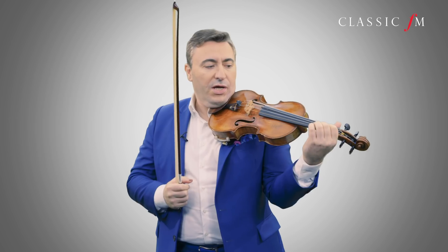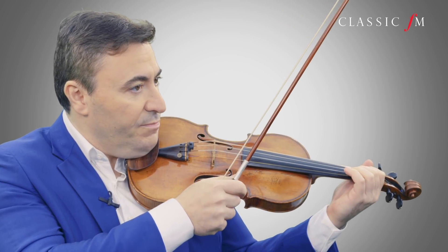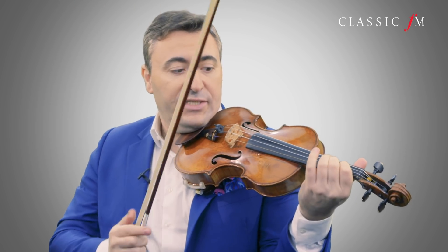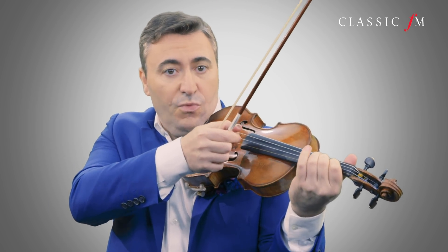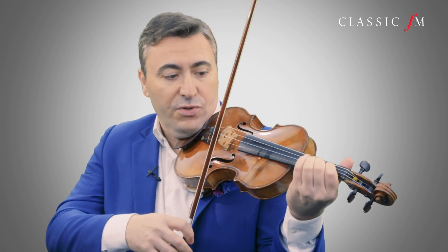First of all, triple stops — all the notes have a relation between one another. So we need to concentrate on the intonation. The best way to practice it is to connect two double stops with another pair of double stops. So we divide the chord into 2 and 2.